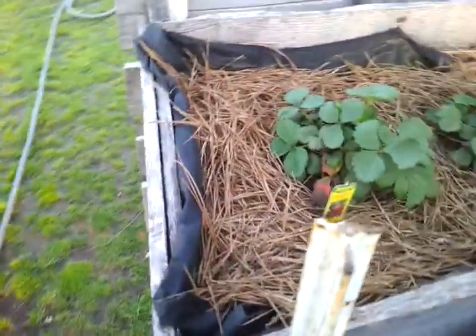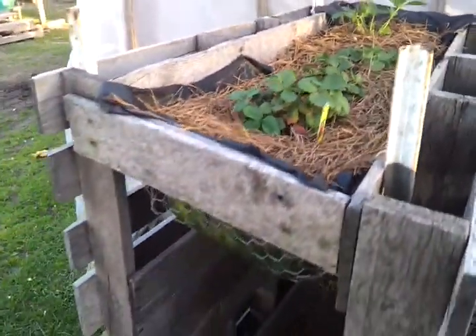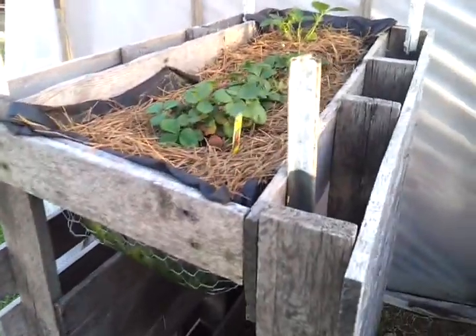It's a raised bed. We call them the strawberry rails. And that is our solution to bending down and picking berries. I love it.